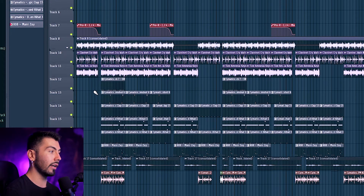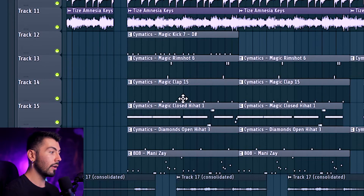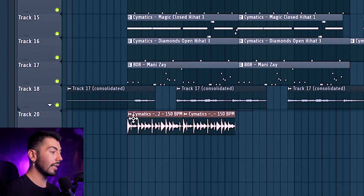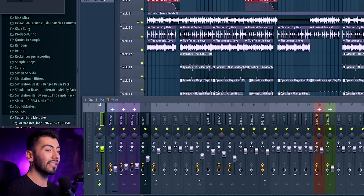If you look at this project file, there's not a whole lot going on. I have three different melodies, six different drums including the 808, a vocal sample, and a little perk loop. There are no VSTs — I'm using all samples because it was a subscriber's melody. All samples and effects plugins. And just by sitting here, look where we are on the CPU — from around 60 all the way up to 72, and that's not even including playback.